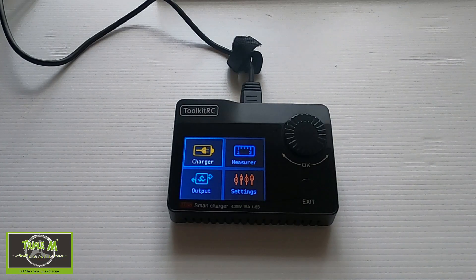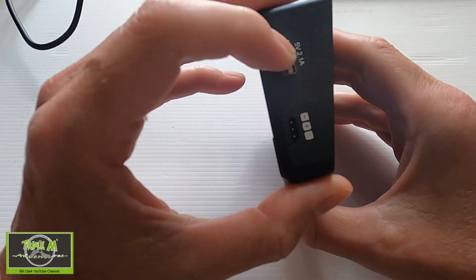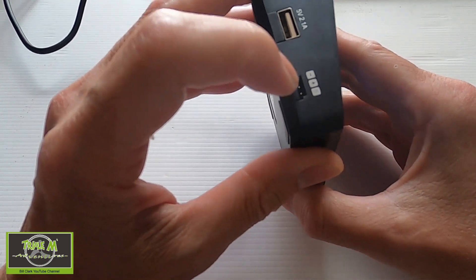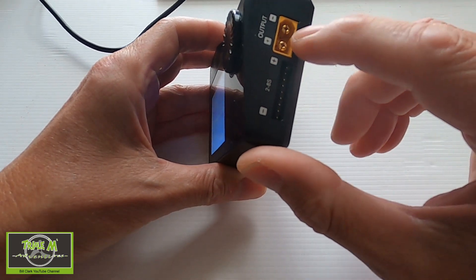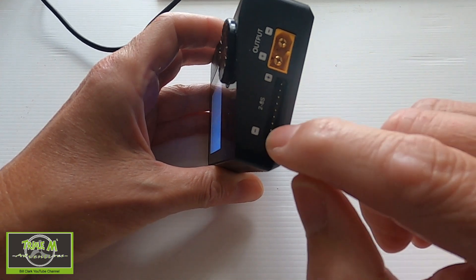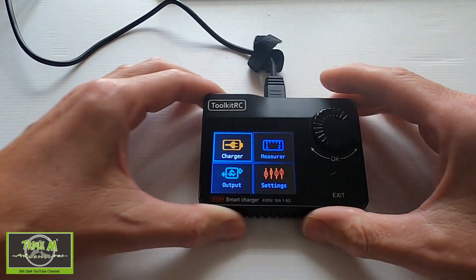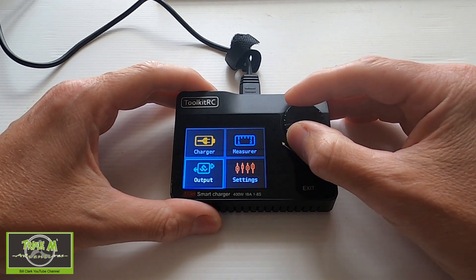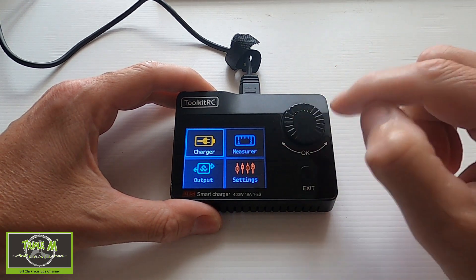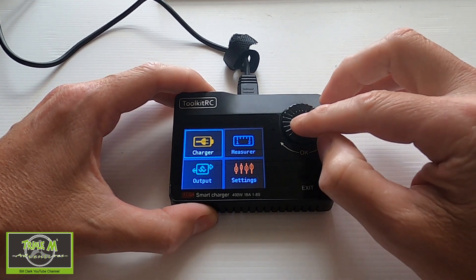Let's take a closer look at the ToolkitRC M8S multifunctional charger. On one side we've got a USB port and what looks like a PPM slot for servo testing. On the other side we've got our charging output — we can charge 2S to 8S. At the back is where we connect our input power and the two fans. The screen has a scroll wheel to pick options, a click to confirm, and an exit button.